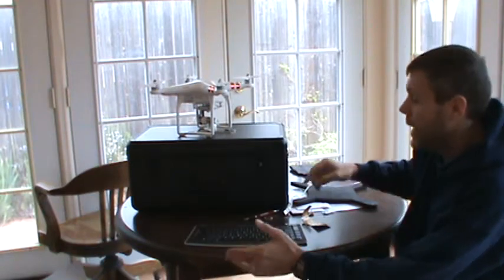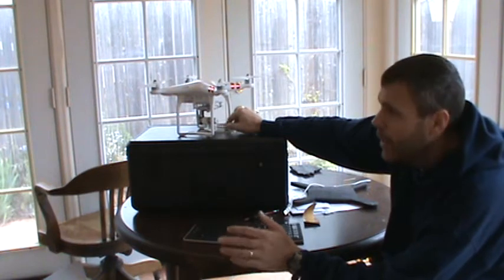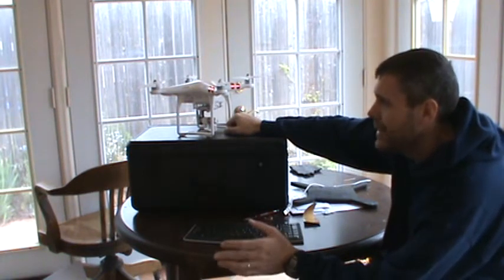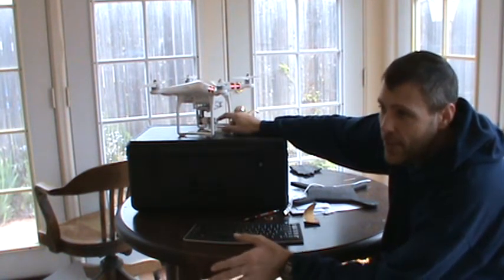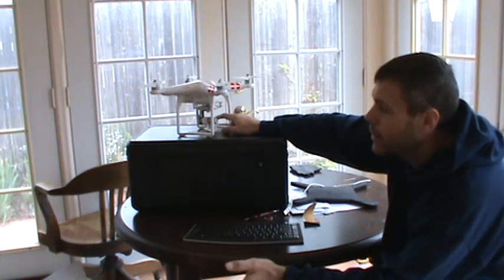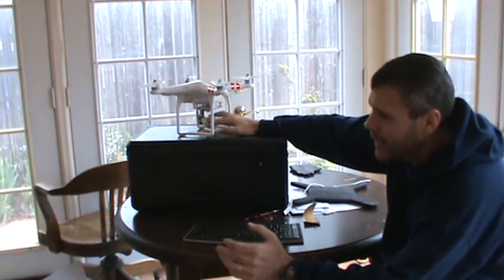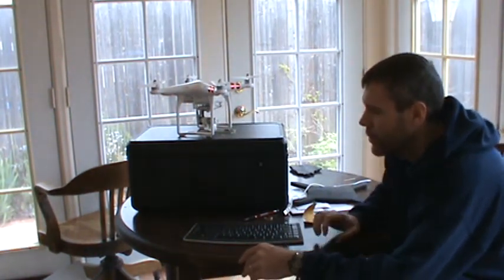So I finally learned that to get the best videos, you need to access this SD card. One way to do it is to download it wirelessly over the Phantom network, but the problem is that it can take over an hour to do those downloads, and in the meantime your gimbal is running and getting really hot and burning up — so that wasn't really a great solution.